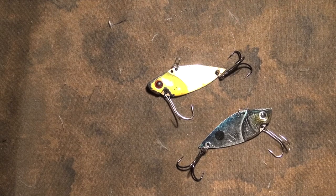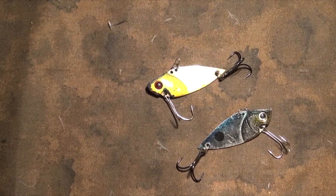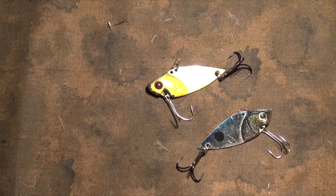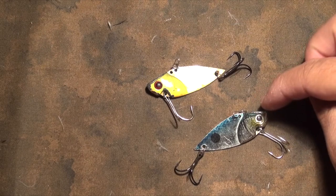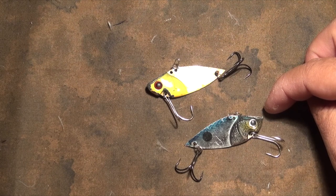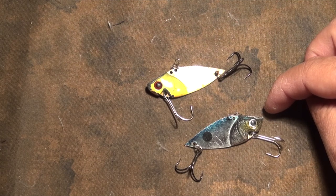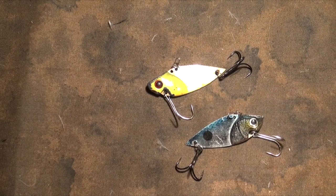What really drew me to this lure was the story that he told me. He told me that in three hours, using this exact same color right here, he was able to bring in 126 sand bass. I said that was bullshit until he showed me the pictures.